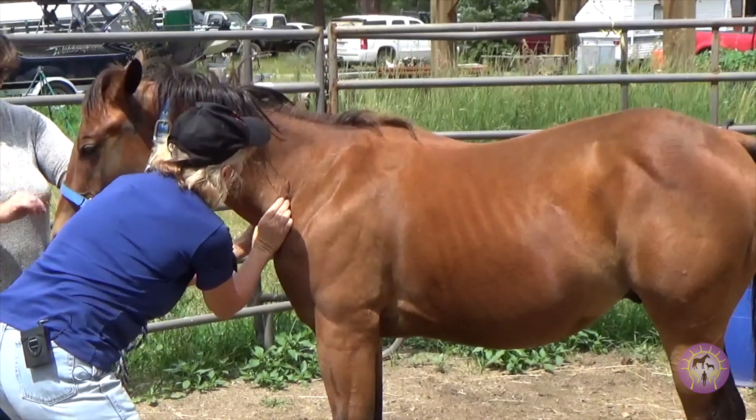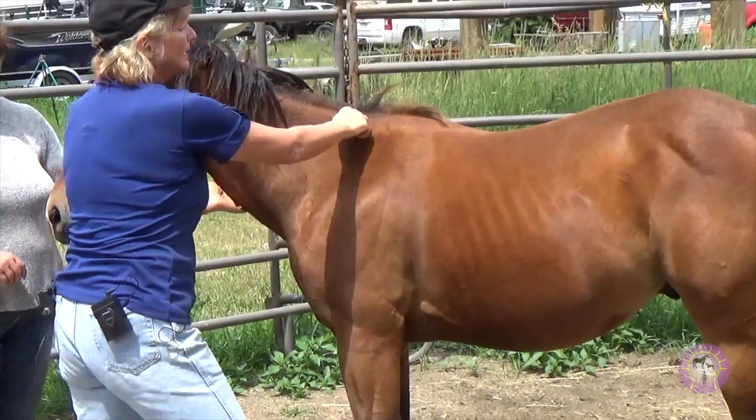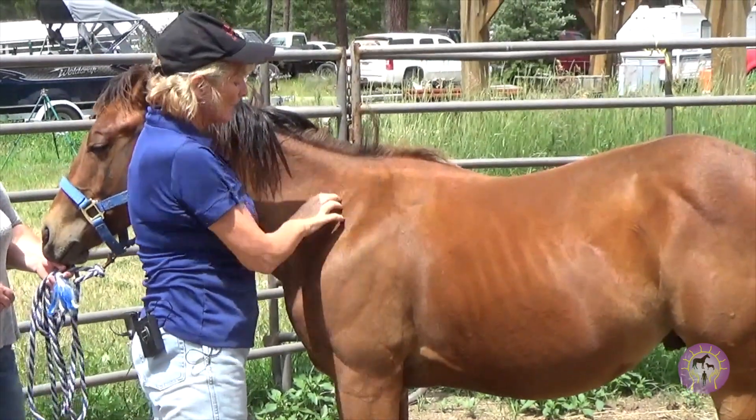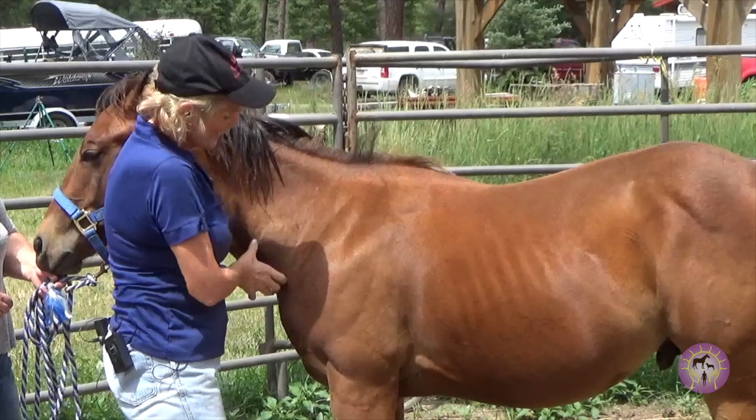And there you go. See a little bit of the neck change? That's going to fill in this dip that's up here. When you have the dip before the withers, rhomboids and trapezius are pulling down and these are too tight.